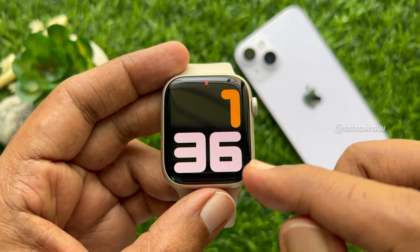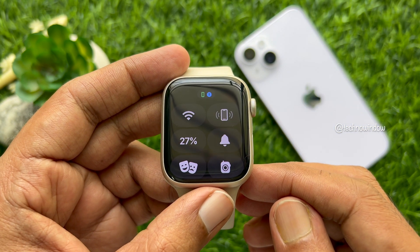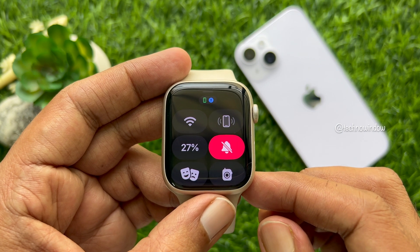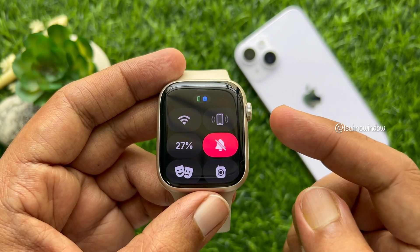First, swipe up on the Apple Watch face. Then tap on the bell icon to switch your Apple Watch to silent mode. Immediately the icon will turn red.